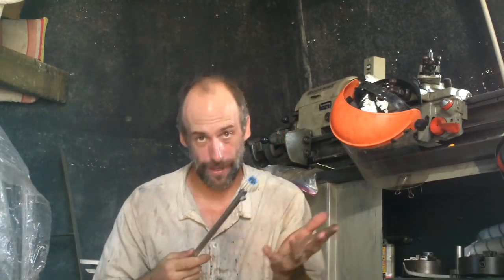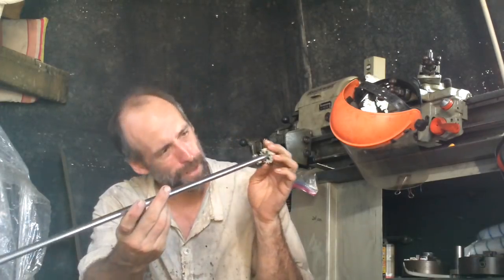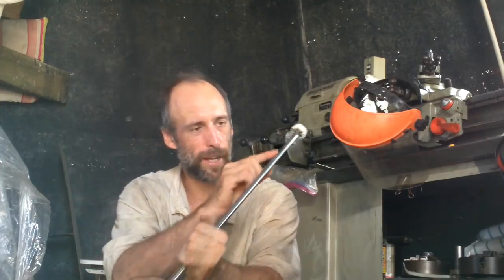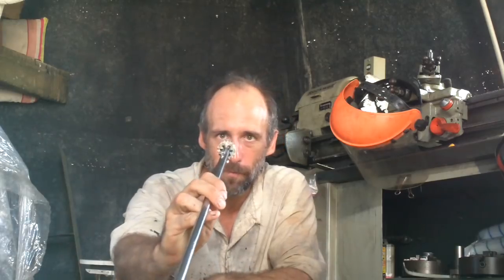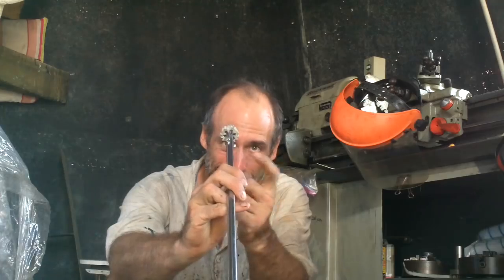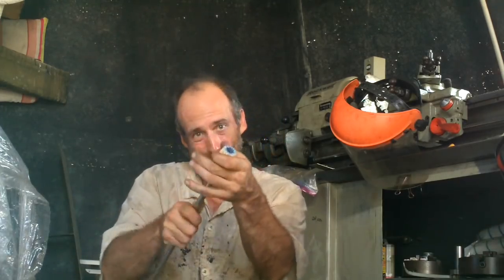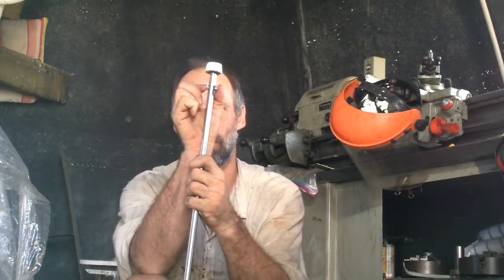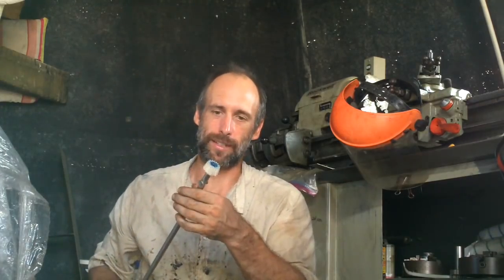Then I heated up the bolt and stuffed it in there so it melted itself right into the gear. Since that wasn't gonna satisfy me, I did basically the same thing with the other end — I took this pipe, cut it six times, flared those bits out, then carved the corresponding grooves into the gear, heated this up and stuck it in there to melt it in nice and solid. Now that gear is stuck on there. A bolt going through is held in with another bolt going through this way — this thing is gonna break before it slips, not that I want either to happen.